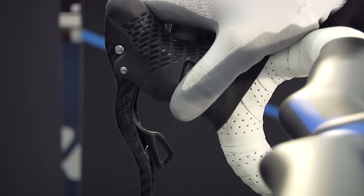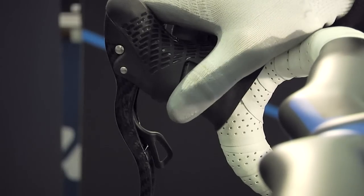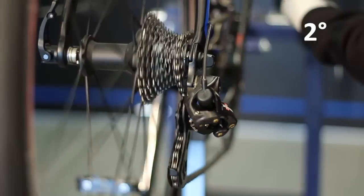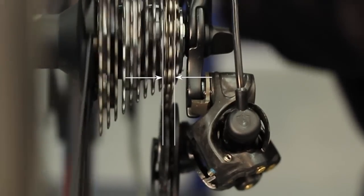Press the internal shifter lever, bring the rear derailleur to the second sprocket, and adjust the position of the rear derailleur using the control levers. While making sure that the chain is centered upon the sprocket, press the right mode button to save the second sprocket position.